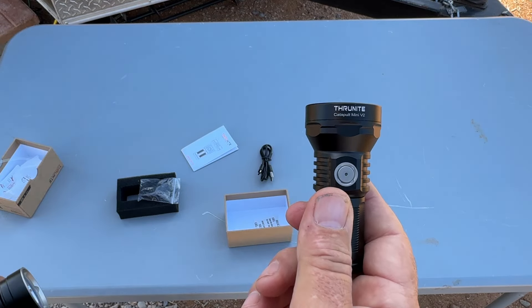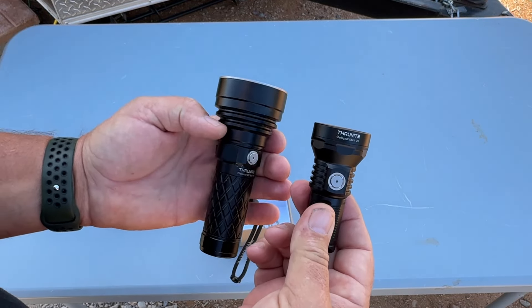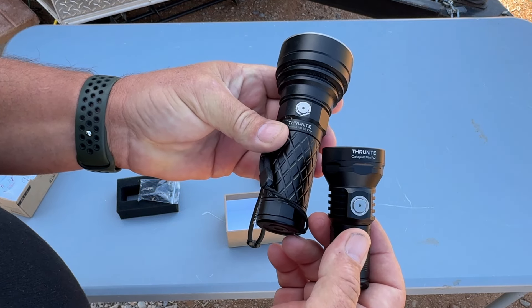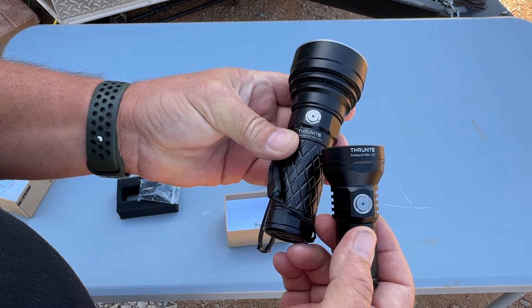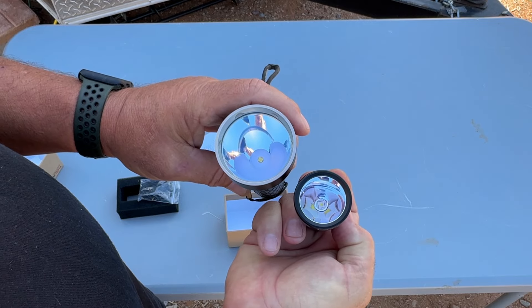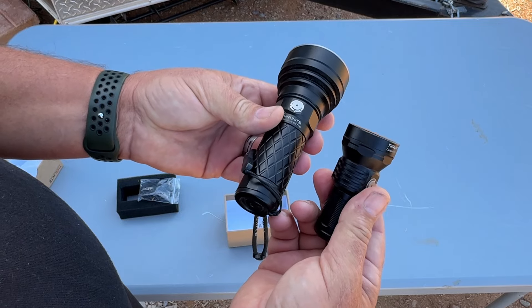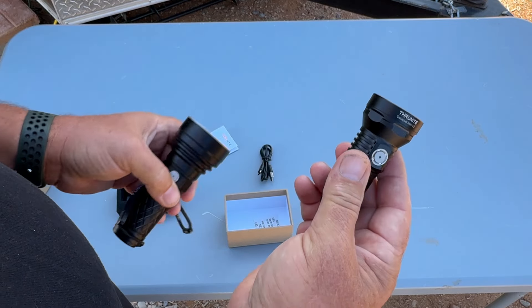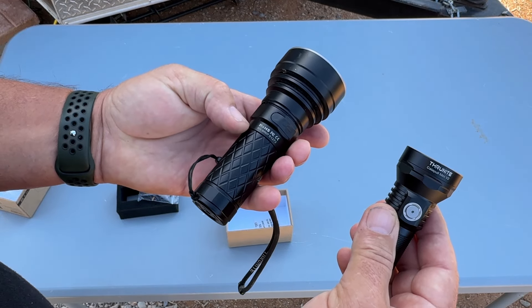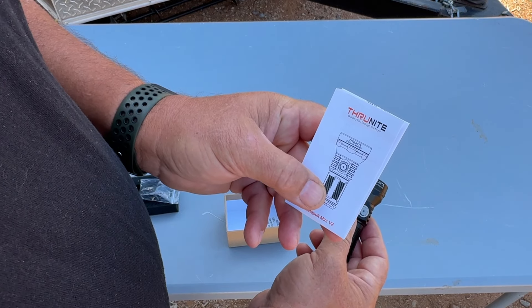This is the Catapult Mini V2. For comparison, here is the Thrunite Catapult V6 with an SST70 emitter — basically a much bigger version of this light with a lot more power and a lot more brightness. If you want a bigger light they have this one, but today we're talking about the Catapult Mini V2.